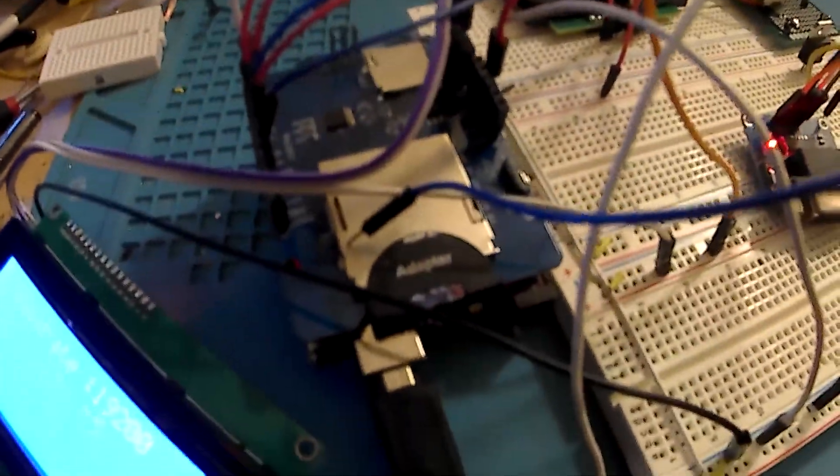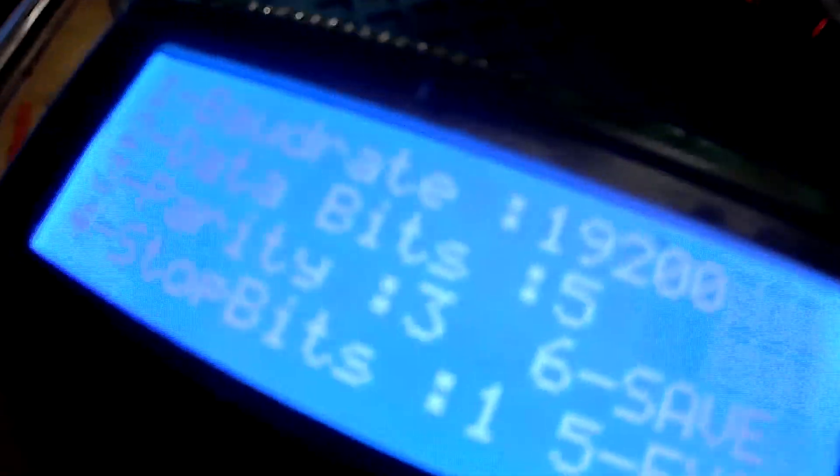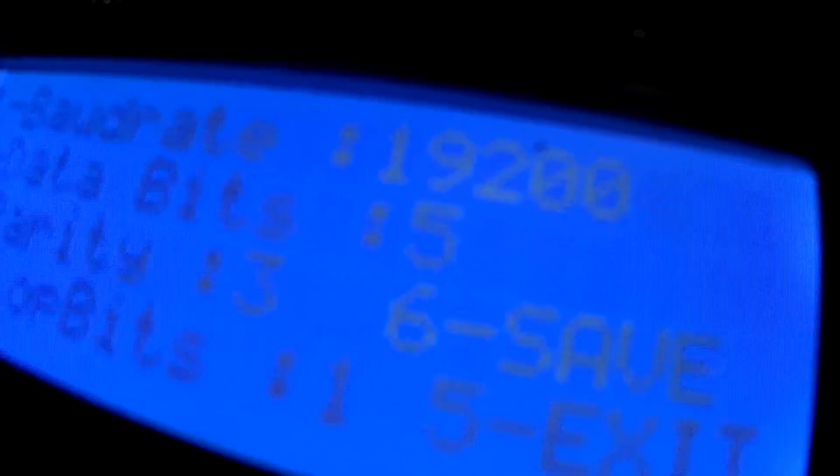Good evening. Tonight we got a little bit of progress on the menus. I actually have the EEPROM working so we can save settings, and the settings that we can save actually get loaded right back at the beginning of the program and come right back up.